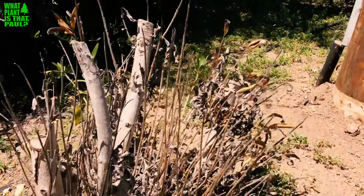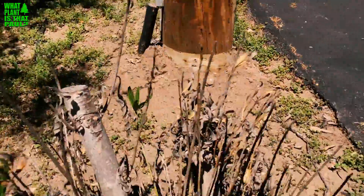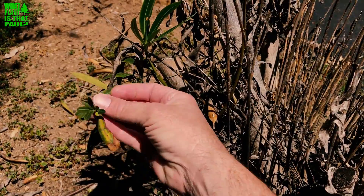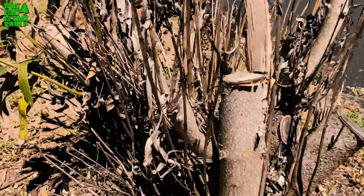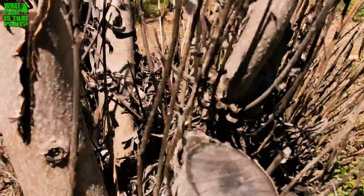This is all that's left, and even this new shoot — this leaf is already burning from the tip back. Oleander leaf scorch is a really big bummer in Southern California. You can't get rid of the disease.